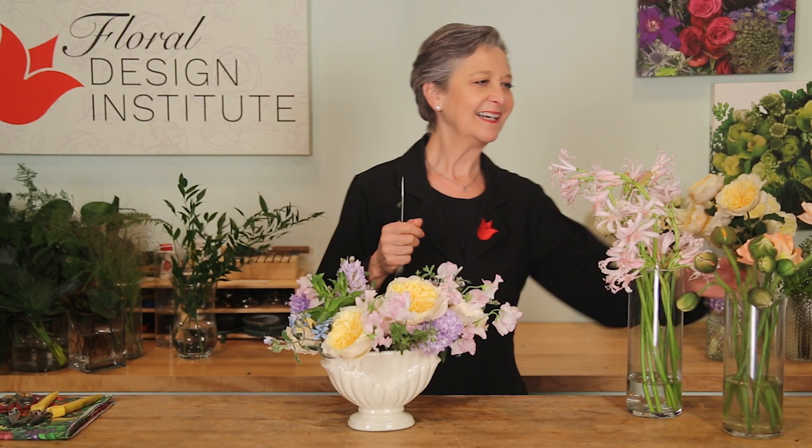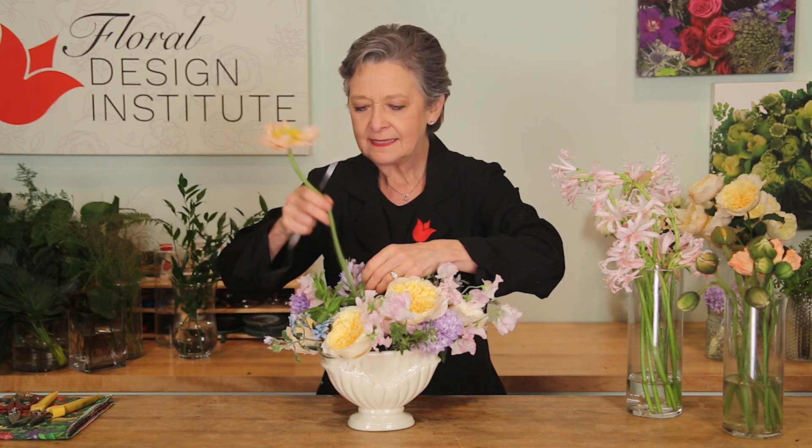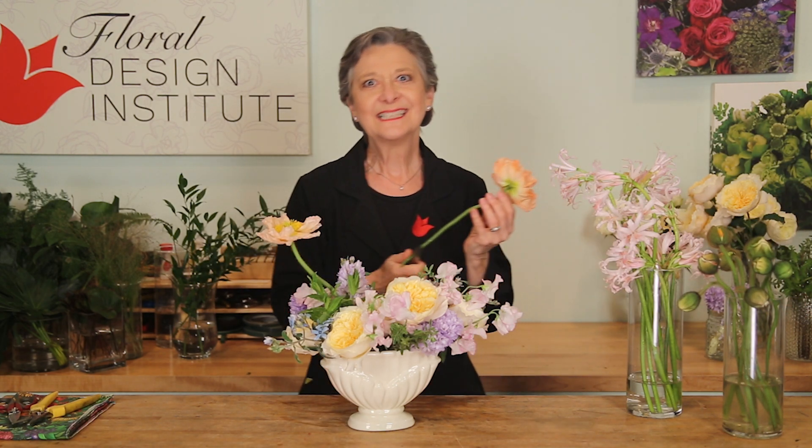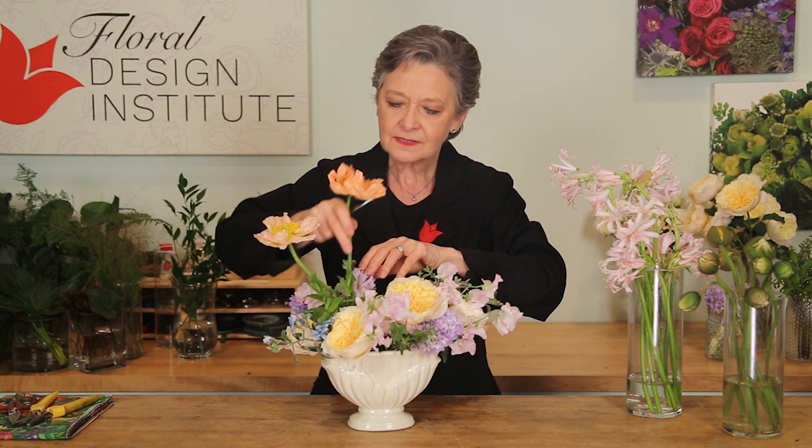Last, the special flowers — the poppies and the narines. Leaving them longer, letting them come out over the top, giving it a cut, feeding it in, grouping them. Now granted, they're not going to last as long as the others, but by leaving them tall over the top you can just pull them out when they start to fade and the rest of the arrangement will still be beautiful.